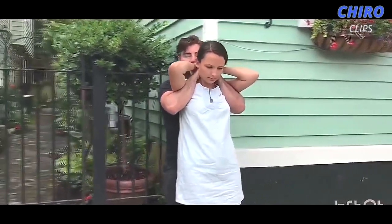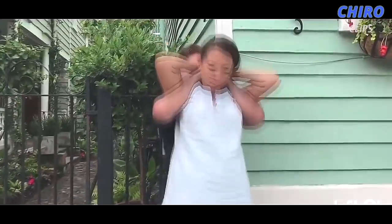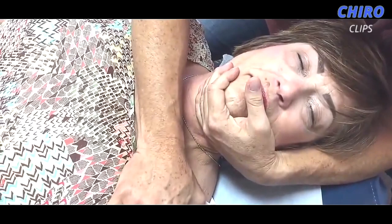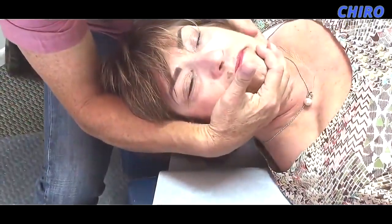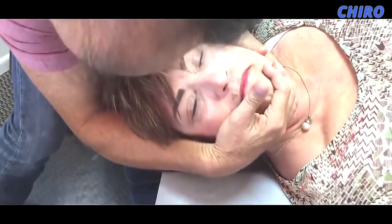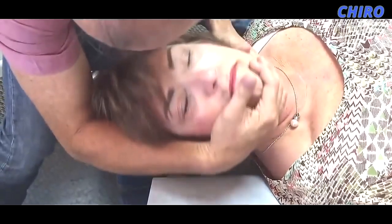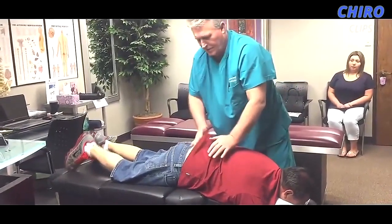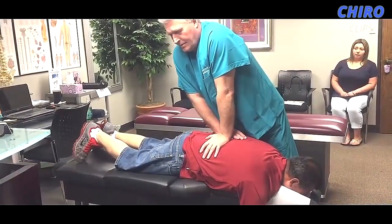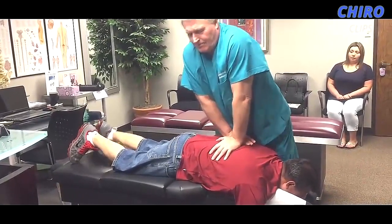Interlock your fingers. Good. So with this, I'm going to bring you down. Squeeze your elbows together as tight as you can. Good. Got a little bit of movement right there. Okay, just let it go — you're doing great. Wow. That side didn't want to go. There you go, just keep breathing. That's it. There we go. Good. Okay, and there we go.